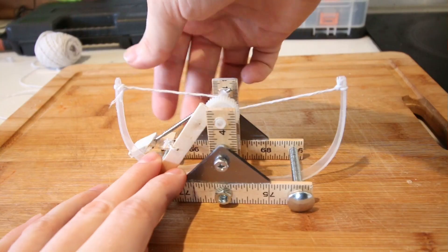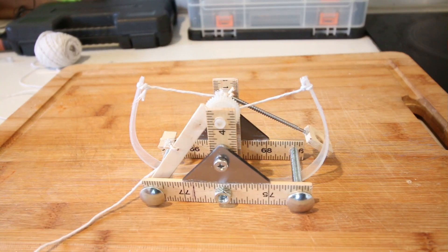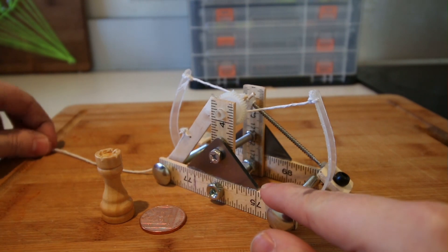Hey guys, it's Andy here. In this video I'm going to show you how to make this miniature da Vinci catapult.